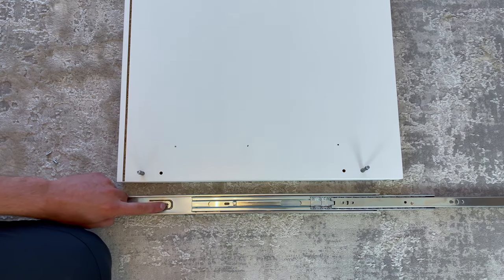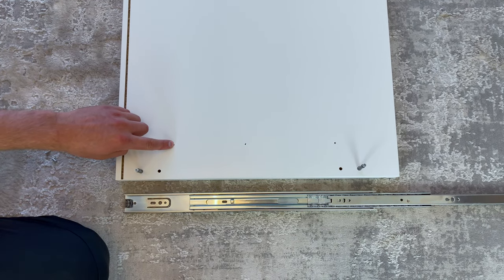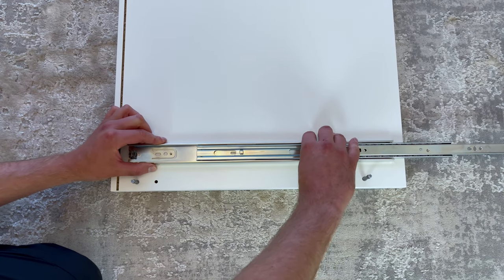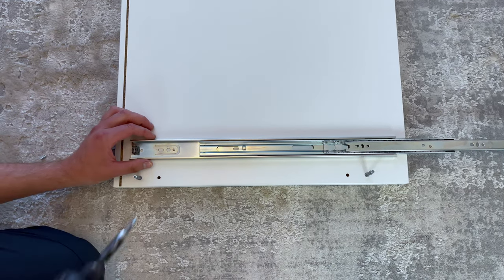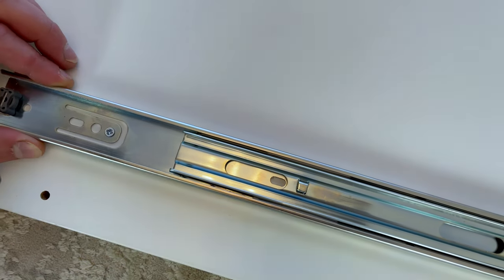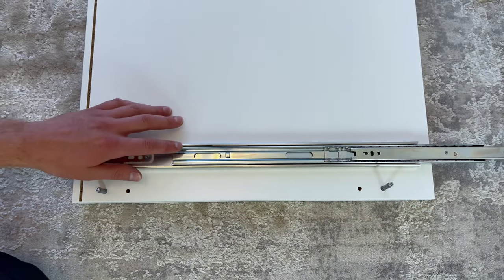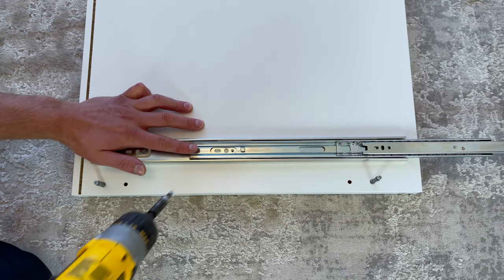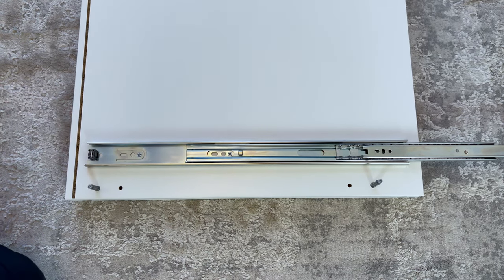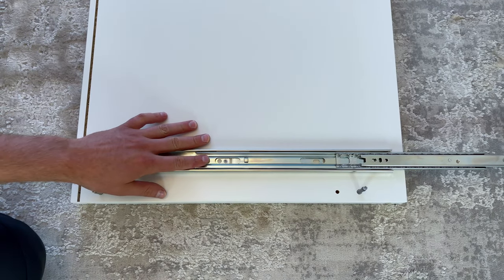Now go to the right panel and align both holes like this. Then screw in the screw into this hole. Next, screw in another screw into this hole, and then finally screw in the screw into this hole.